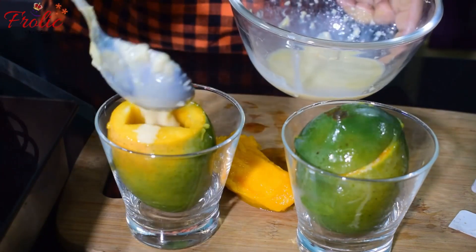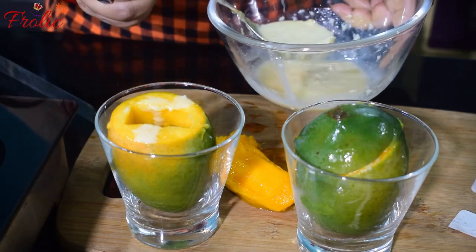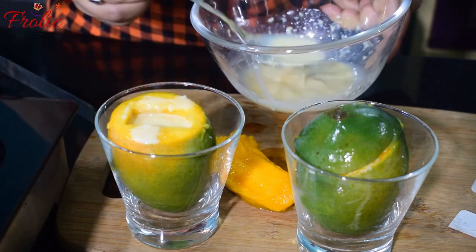You can eat this kulfi without worry because we have not added any cornstarch in it — only 3 things are used to make this kulfi.